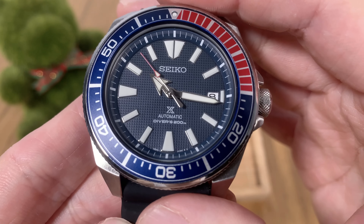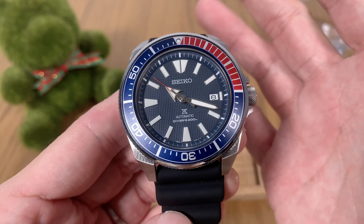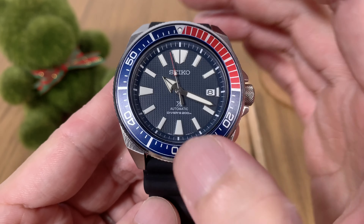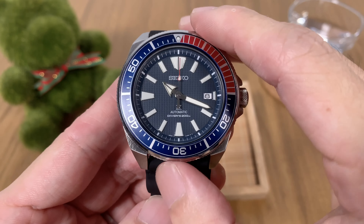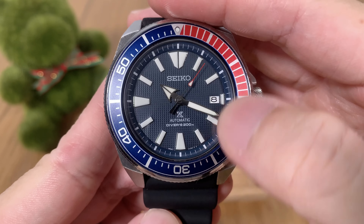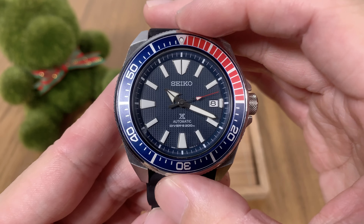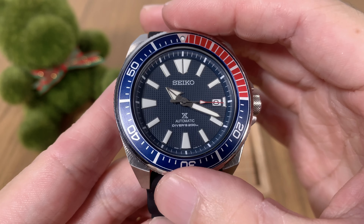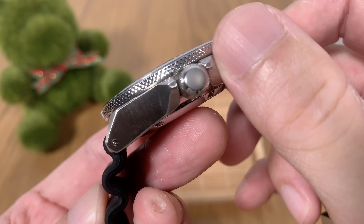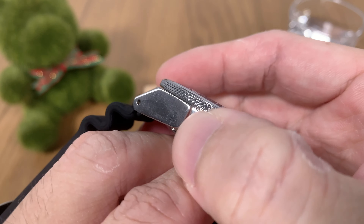I wish that the bezel color matched a bit more closely to the dial, but at this price point you can't complain. The ProSpex logo is printed at the 6 o'clock area together with 'Automatic' and 'Diver's 200m' — this is an ISO-certified 200-meter diver. The classic Seiko logo is printed just under the 12 o'clock marker, and the chapter ring matches the dial color. I've blasted the loom with my studio lights — switching off now — and boom, no surprises here: Seiko loom is the brightest as usual. Fully lumed markers, hour and minute hands, the loom pip above the 12 o'clock marker, and a short loom at the 3 o'clock marker. This loom is very bright.